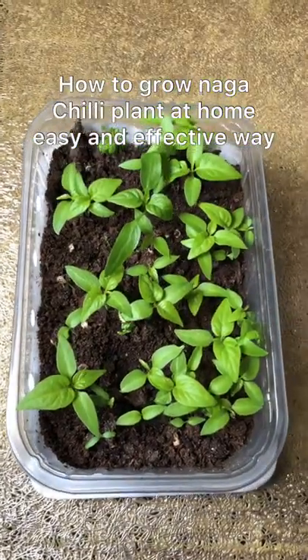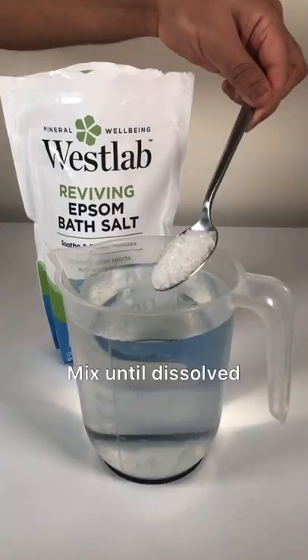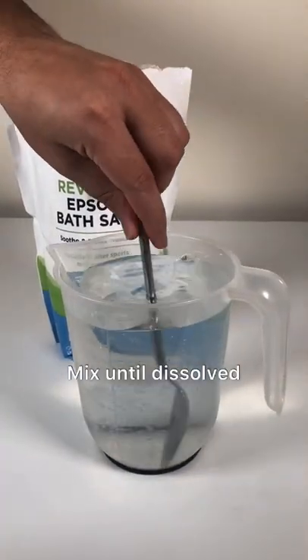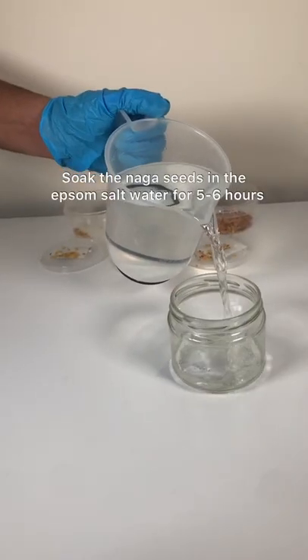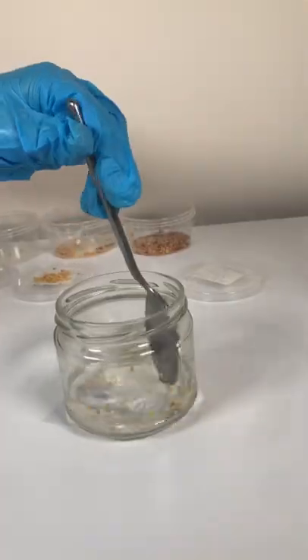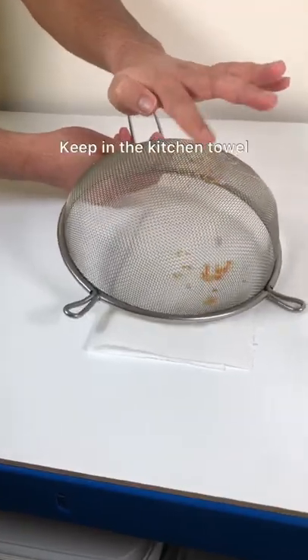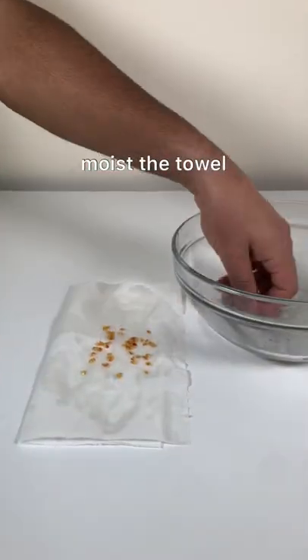Hi everyone, hope you're doing well. This is how I grow my naga chili plants from seeds. Normally I add one tablespoon of Epsom salts in one liter of water for easy germination. I put the seeds in the water for five to six hours, then strain the seeds and put them in kitchen towels.